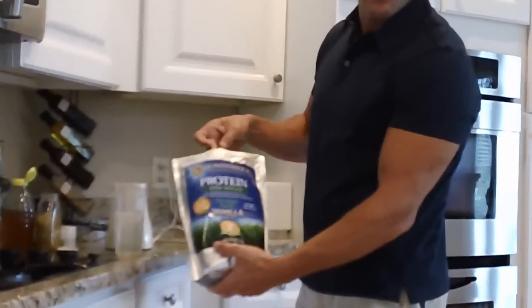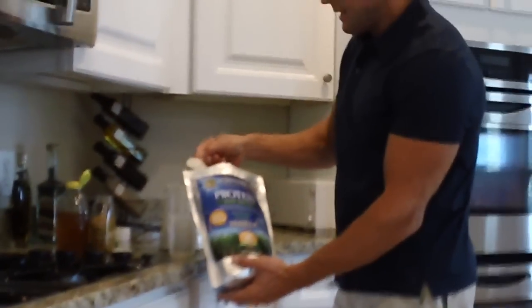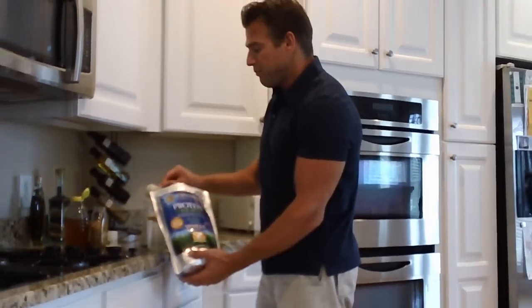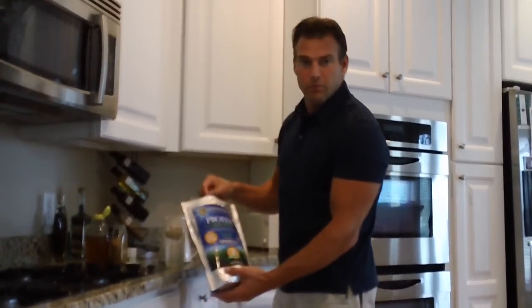The first ingredient is Sun Warrior Protein. This is a raw vegan protein. It's really, really great — has a great taste and it's very assimilable. And it's plant-based, which is even more important.